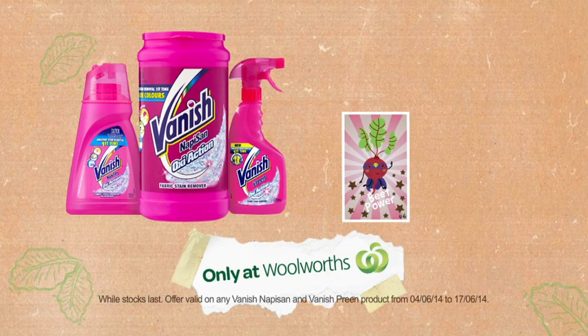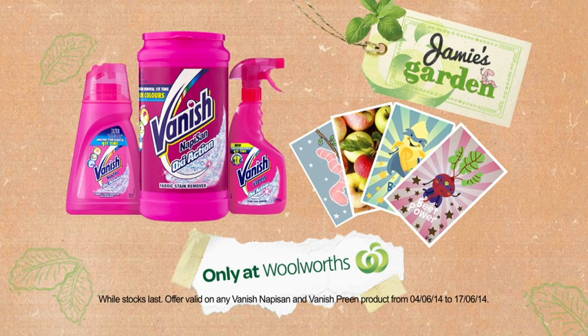Now at Woolworths, buy any Vanish product and receive a bonus pack of four Jamie's garden stickers.